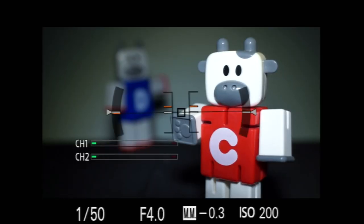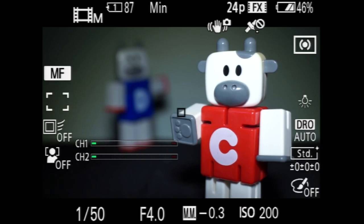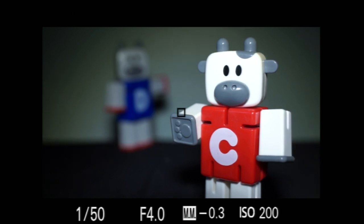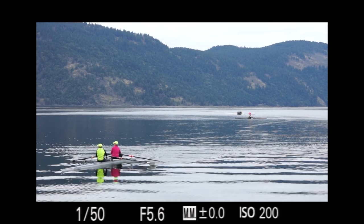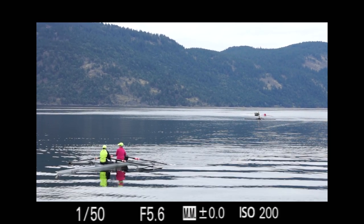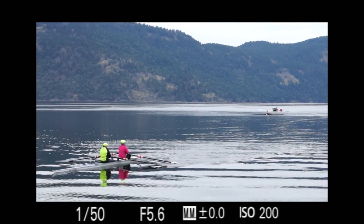That said, it's not an optical viewfinder — you're seeing an electronic representation of the image, which offends some purists. I find it useful, as it provides a realistic view of what's actually being recorded, and at your option, a lot of additional information as well, like a level indicator. In addition to the LCD screen and an external monitor, it's a nice option to have.